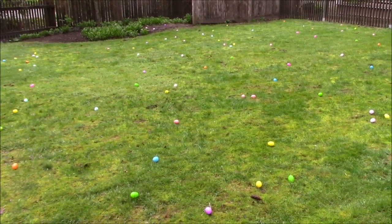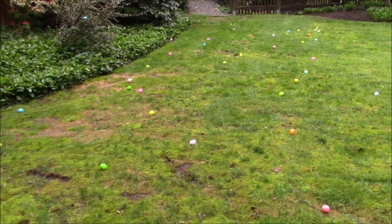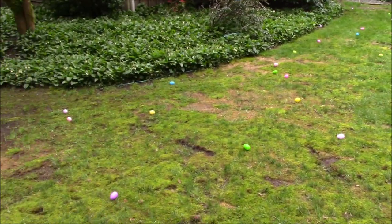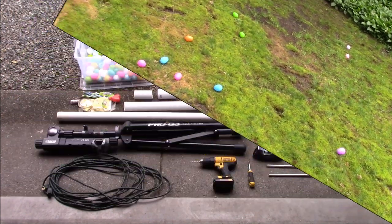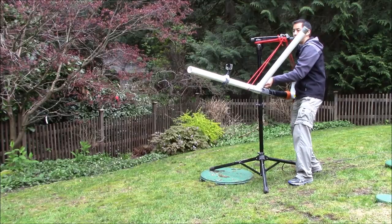Well, it's finally spring and we're having a bunch of kids over to do an egg hunt at our house. But really, if you think about it, this is a little bit of an uninspired way to disseminate treats and candies to kids. So today, let's see if we can turn all of this into this.